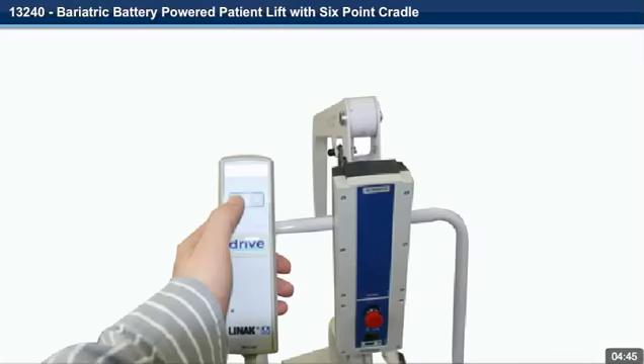Step 28. To operate the lift, use the up and down arrow on the hand control.